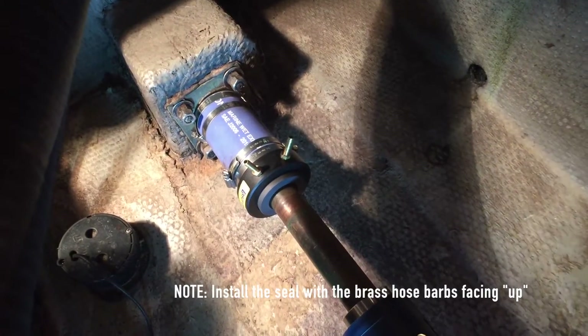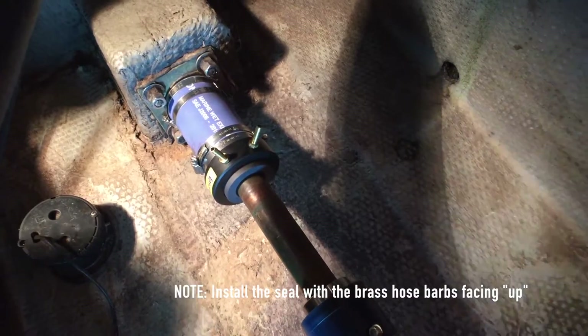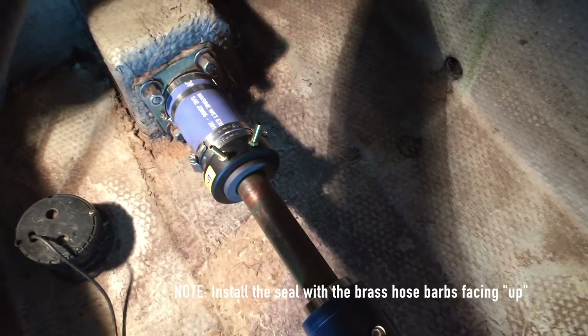Please note, before tightening the hose clamps, be sure that the brass hose barbs are installed facing up. This will make it easier to install the cooling lines.